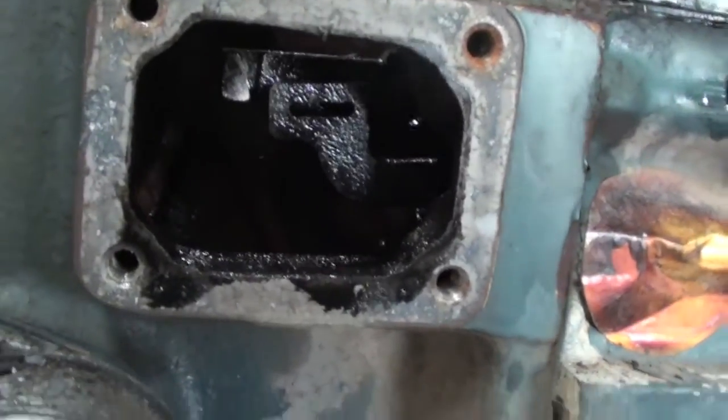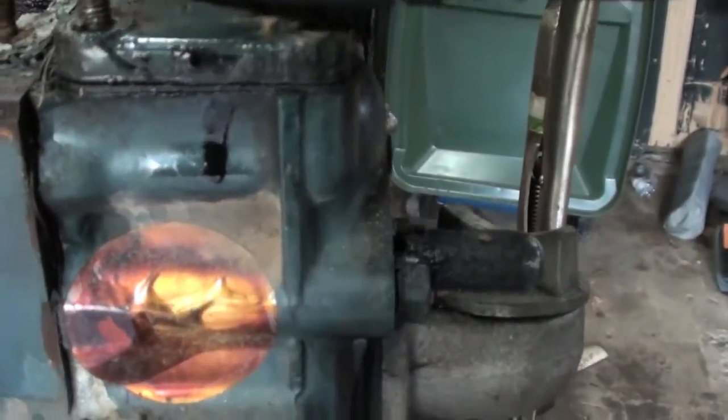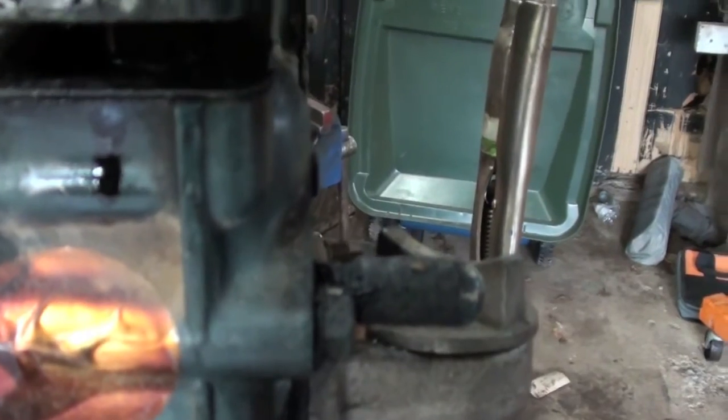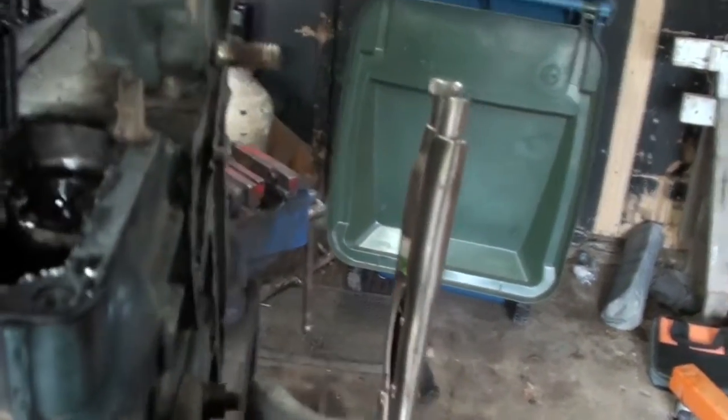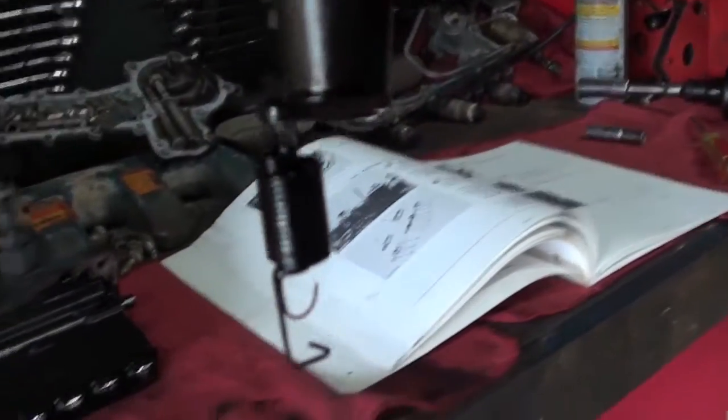Next it says remove the governor springs that were in that slot right in there. And once you do that, they say try not to drop them in the crankcase. So there are the two springs — they're still on here. Put this aside.